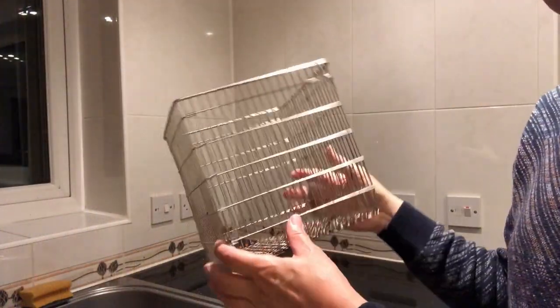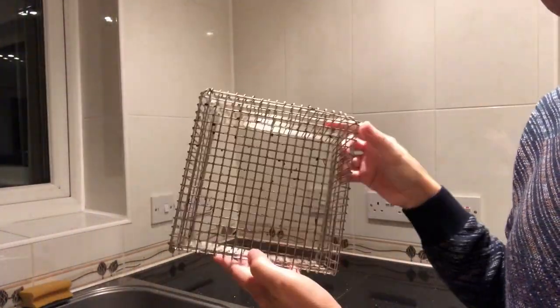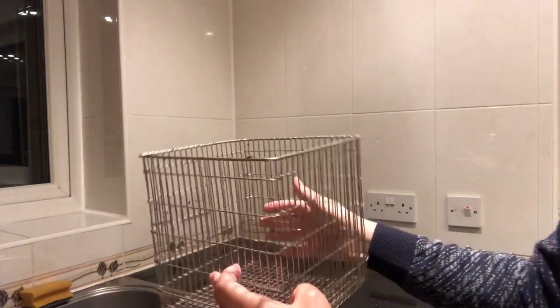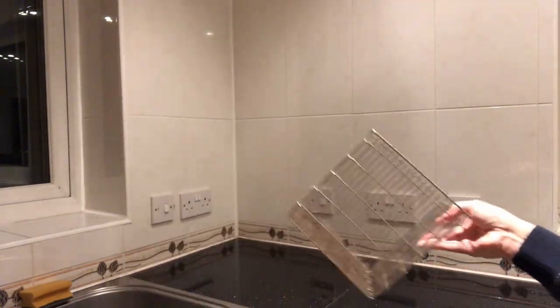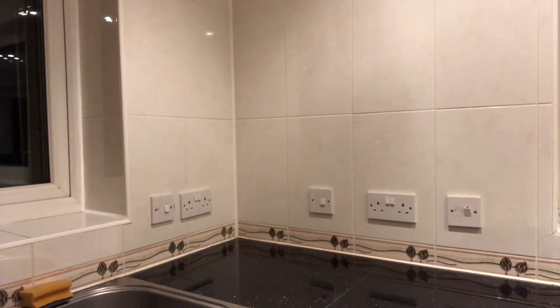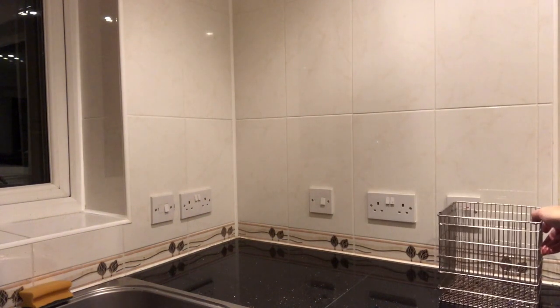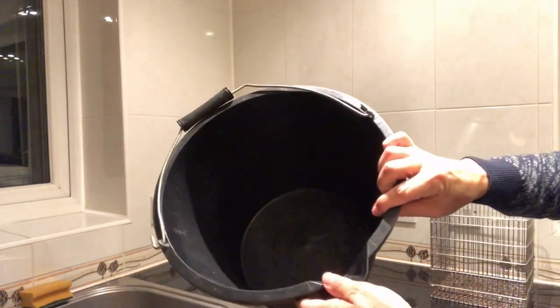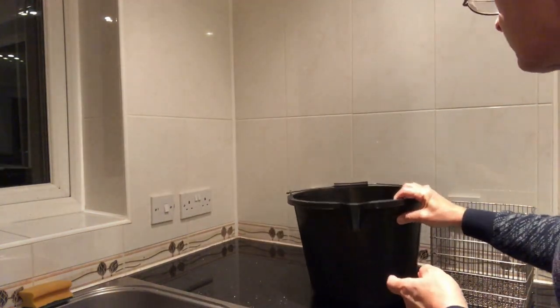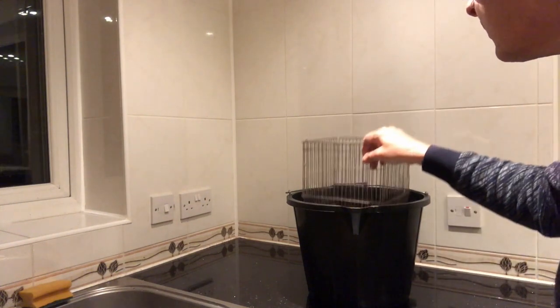This is the extractor I generally use. It's a stainless steel basket, about a centimetre mesh. I think this one originated from a works skip and was originally an autoclave basket. But there are many other simple things you can improvise, as I'll show you shortly. You also need a bucket — this one is convenient as the basket sits about halfway down in it without any support.